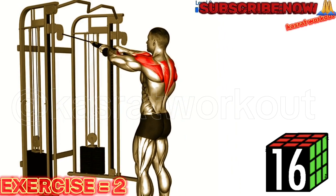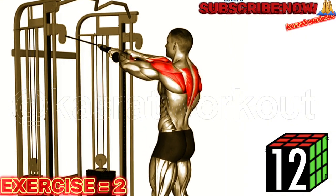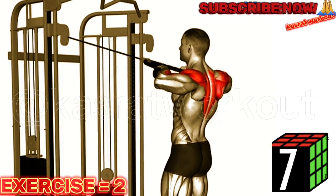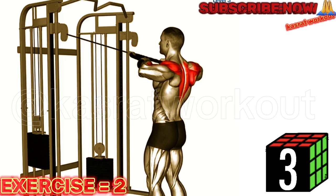Set the cable machine to the lowest setting and attach a rope handle. Stand facing the machine and grasp the rope with an overhand grip. Keep your feet shoulder width apart and maintain a slight bend in your knees. Start with your arms extended in front of you, palms facing each other.